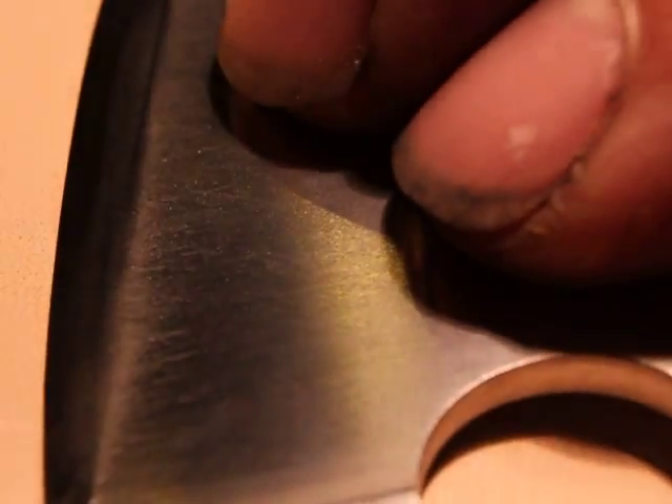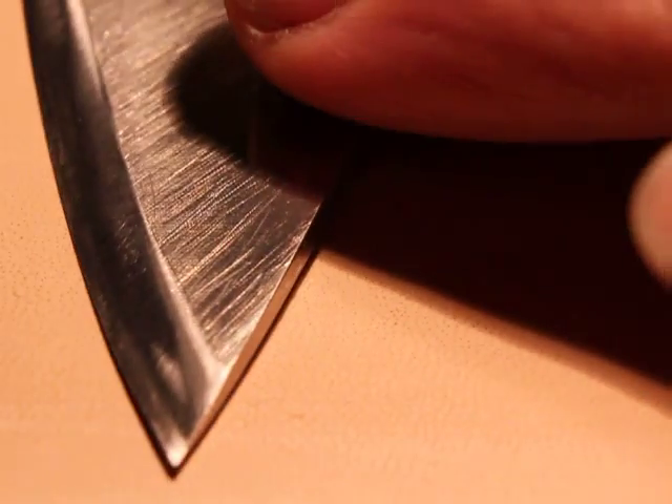Pardon the odd grip here, but the camera's in the way. A few strokes. You can do a little more pressure with the kangaroo strops because they're so incredibly thin, but less is more nonetheless. I'm not exerting any significant pressure here, just using my other hand for angular consistency.